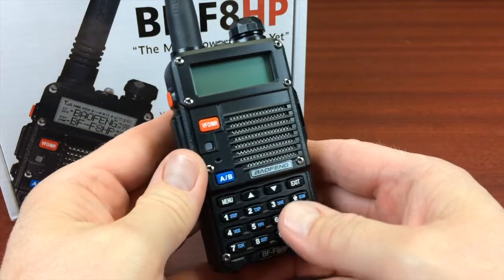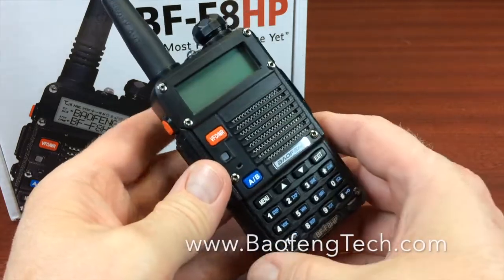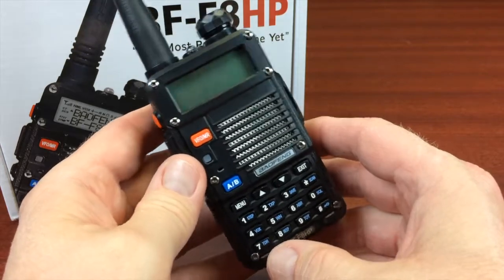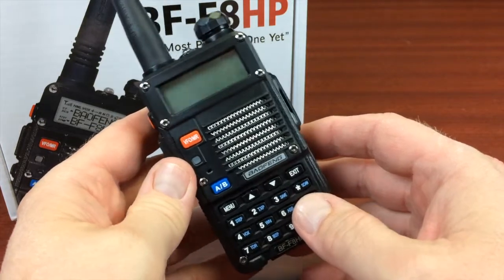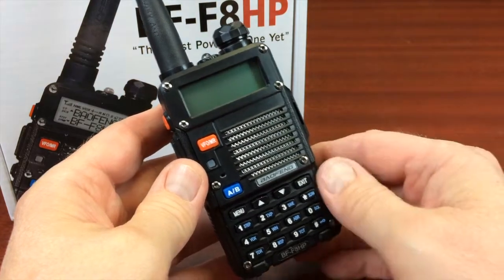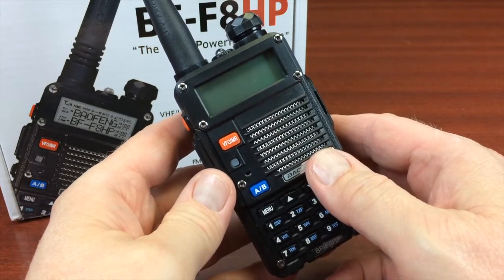If you buy this direct from BTEC, either on their Amazon store or from Bofangtech.com, the radio has a one-year warranty — so keep your purchase receipt. Whereas if you buy cheaper Bofang UV5Rs, the only guarantee you have is maybe a 60-day return policy on eBay or Amazon. I would recommend spending a little bit more to get the BF-F8HP direct from Bofang Tech. The extra features and extra power are worth the little bit more that it costs.